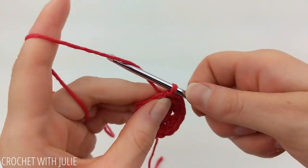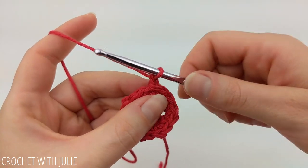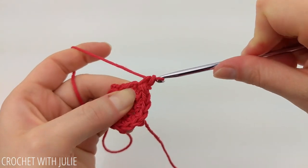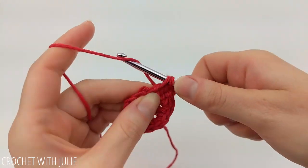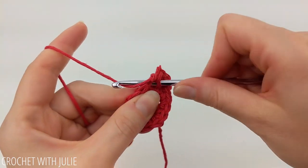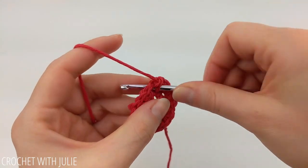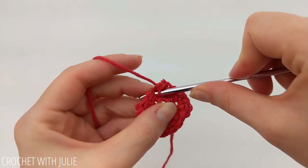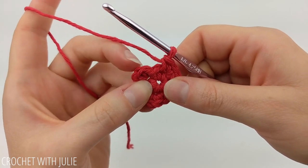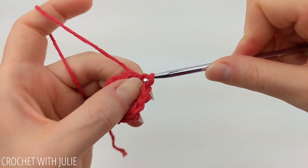For our next row we're going to chain one and alternate between placing one and two single crochets going all the way around. Just like our previous row, we're going to begin in that first single crochet stitch where we've already placed our slip stitch, and we want to avoid working in the slip stitch at the end of the row. When you get done you should have a total of 18 single crochets. At the end of your row, skip your slip stitch as well as your chain one and place a slip stitch in the top of your first single crochet.